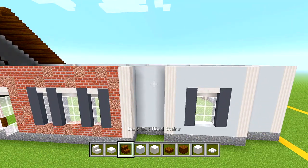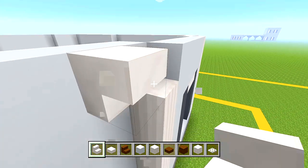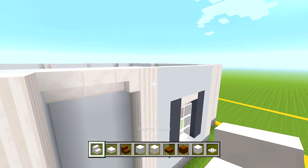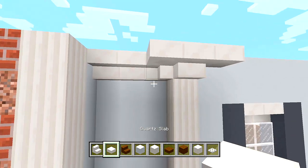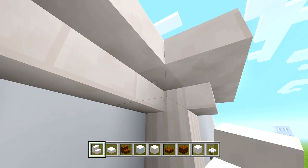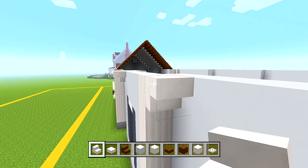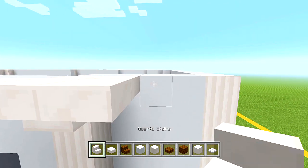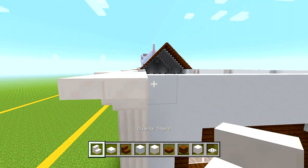Starting at the front, switch to your quartz stairs — upside down, three like that. This one right here is going to be curved right up against that pillar, then a slab, then a stair and a slab. Make sure this one is curved. Going to the other side, same thing: a stair here curved on its side, then your slab, a stair and a slab.